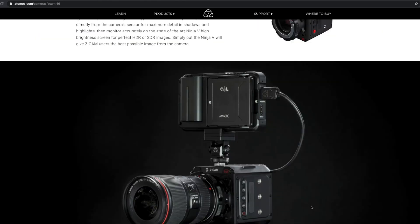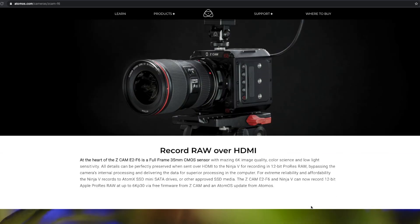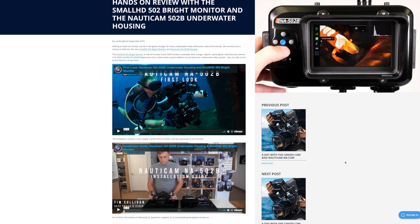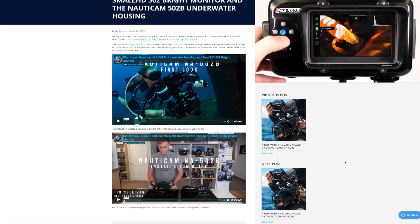Thanks to a recent update from Atomos, the Ninja V now supports ProRes RAW external recording, and in our opinion is the stronger monitor choice because of this. We put together a series of videos on both of these monitors that discuss all of their features in more detail, so be sure to check those out in the links below.